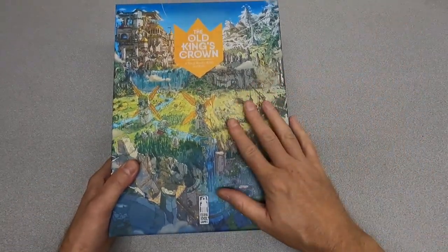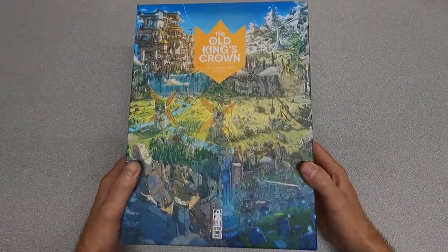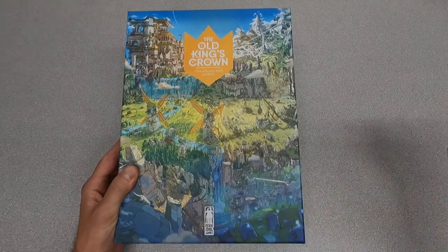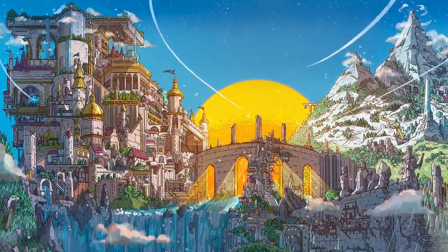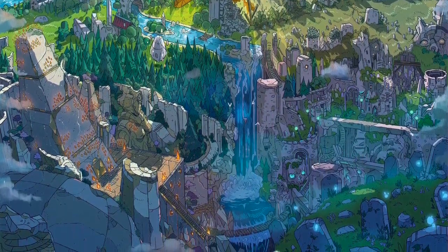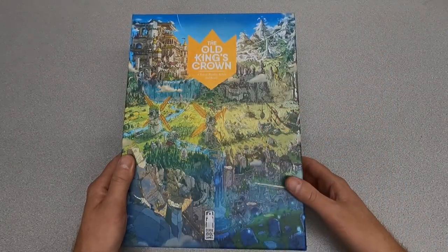So here we have Old King's Crown — a tale of royalty, rebels, and ruses. First off, just the artwork — I cannot stress enough how beautiful it is. And the awesome part is this cover artwork isn't just some random thing, just some nice pastoral scene — this is the game board, as you will see soon. When you look at it, there are little details that call out the mechanics of the game.